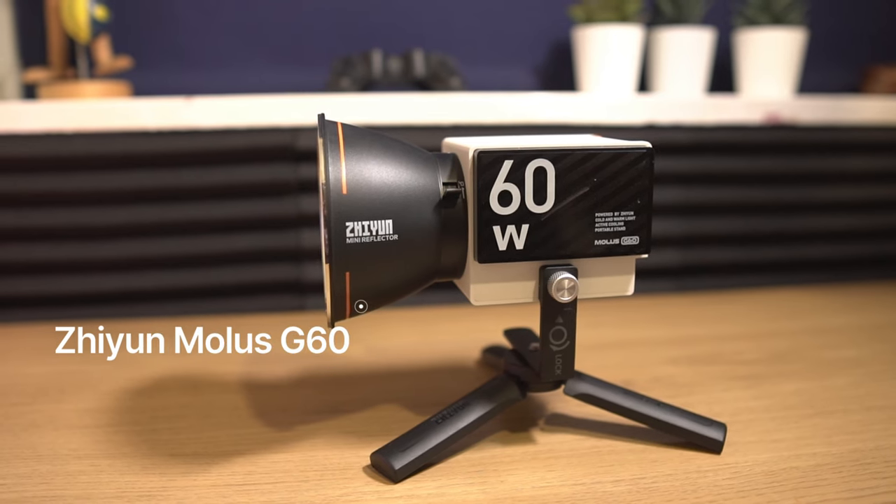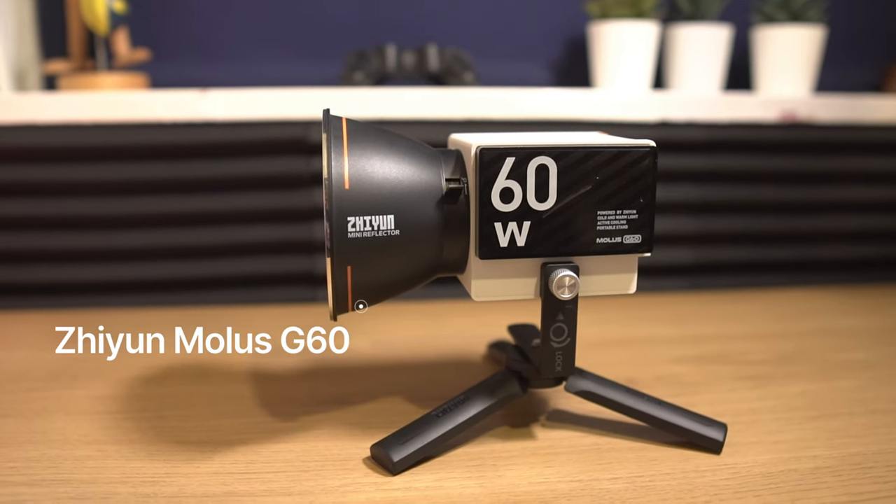This is the Zhiyun Molus G60 Pocket COB LED Video Light. The aim is to deliver powerful and versatile lighting in a compact and portable package. But the question is, does it do that? And does size really matter when it comes to lighting up your subject? Let's find out.